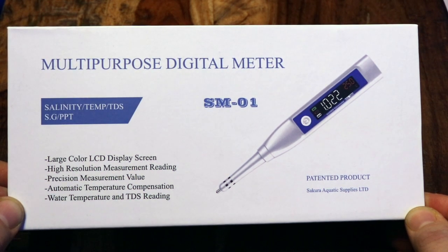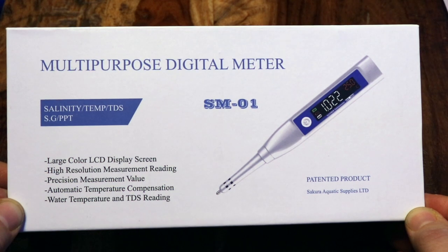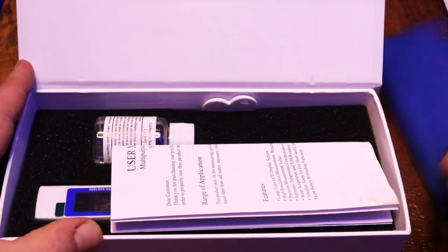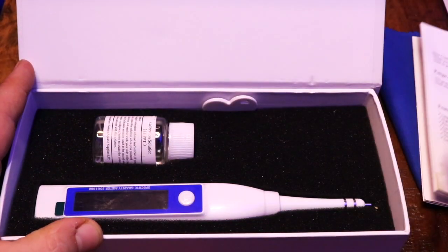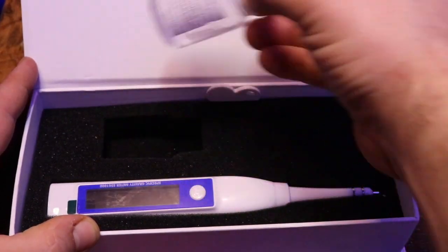TDS stands for total dissolved solids, which is very important with saltwater aquariums because you want to make sure that you have a pure product when dealing with water for your reef tank. When you open it up, you get a cleaning cloth, an instruction manual, a key for unlocking the back of the meter, and some calibration fluid.